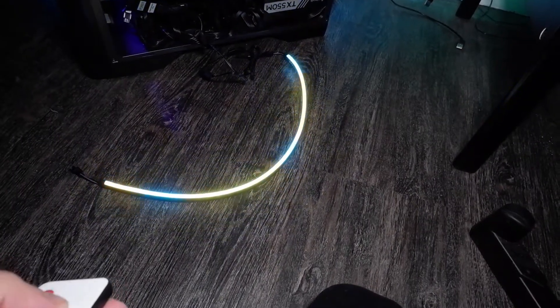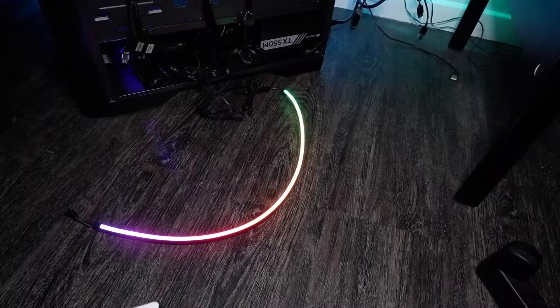Honestly, the colors look really really nice. This is auto mode — it's got loads of different modes. This is sick for seven pounds, you can't go wrong.